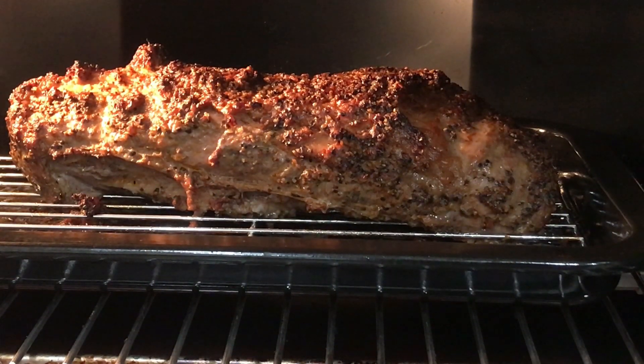Here we are, this is the 20 minute mark. It's just really amazing. I can't wait to get this out.